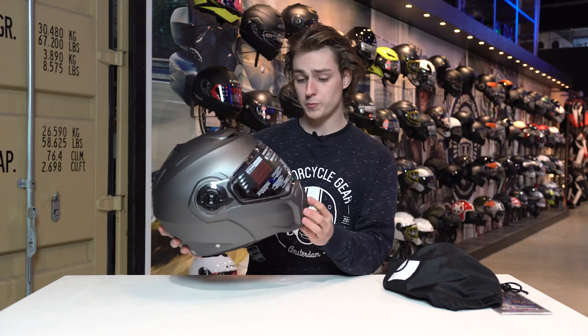This is the gunmetal grey finish — a really special colour, but it's not the only colour available. There's also a matte black version, a glossy white version, a fluorescent yellow version, and of course a couple of other designs which you can check out on our website.